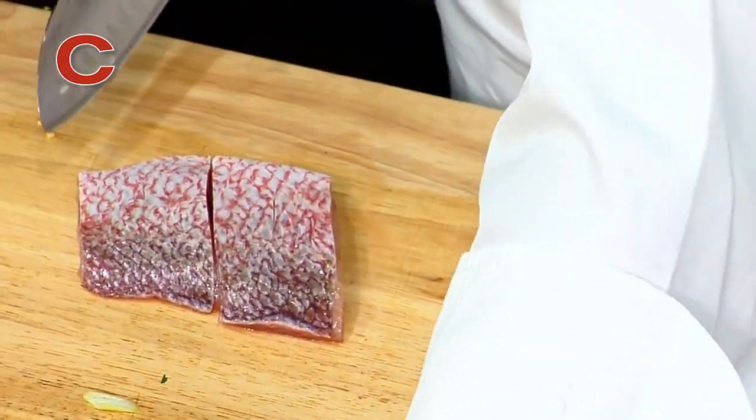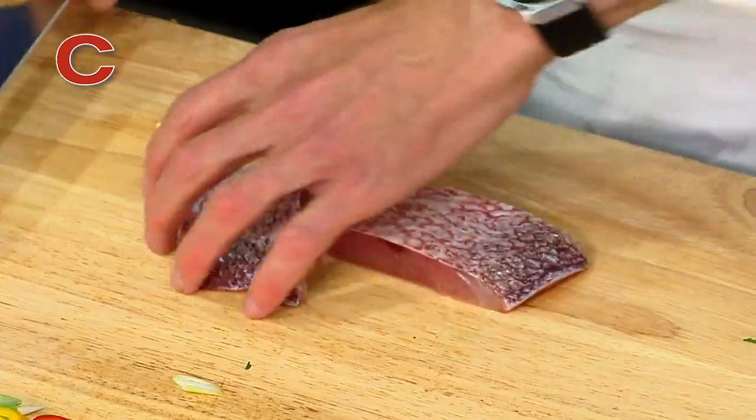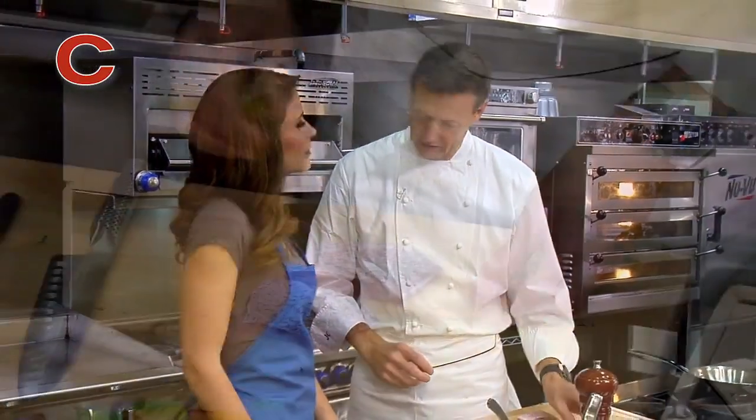So you're scoring the skin? We're just going to score it a little bit so that when we put it on the grill, we get a little bit of heat in there, a little bit of flavor from the grill, and also the skin doesn't shrink up so much.